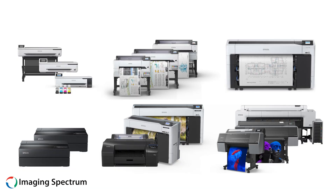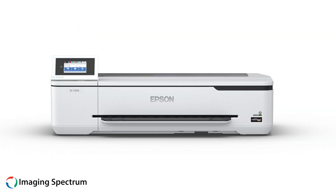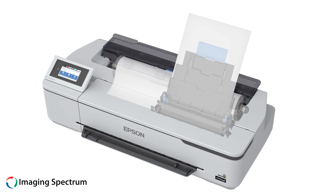Today, we will discuss the differences between the T-Series and P-Series printers. The T-Series is designed for the workforce, while the P-Series is intended for production purposes. Each series includes three different levels, each serving specific functions and purposes.